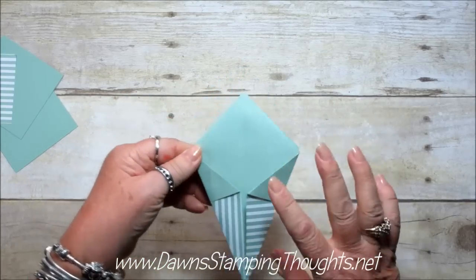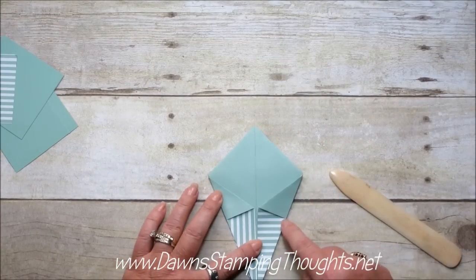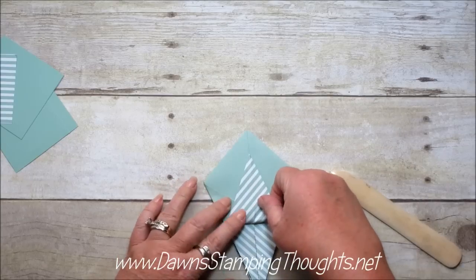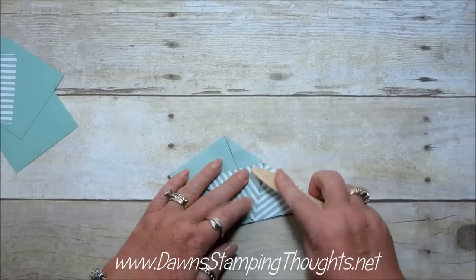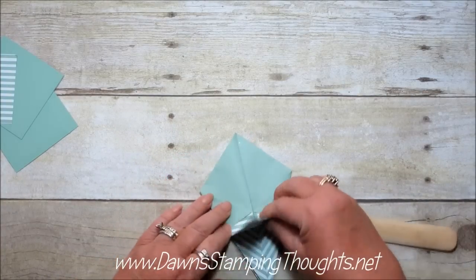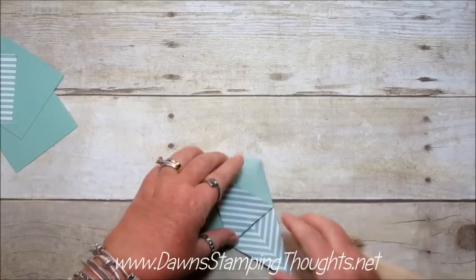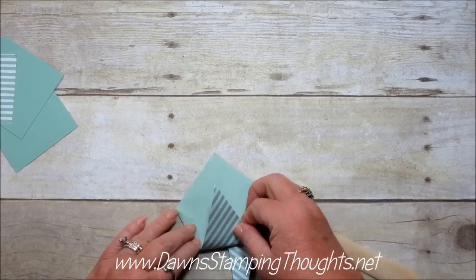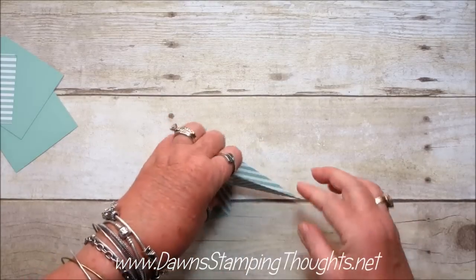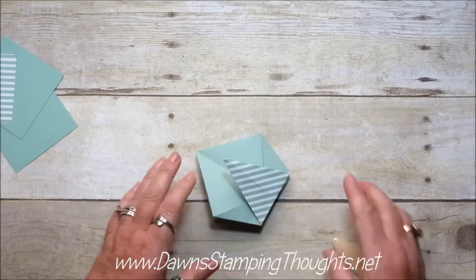Okay so now it should look like this. Now the final step here for the folding. You're going to want to fold your point right where this starts right here, so you're just going to fold it up and line it up with this score line here. Then you're going to open it up and then you're going to fold this point up the same way. You're going to do all four sides that way. Okay, so that's all the folding that we're going to do now.